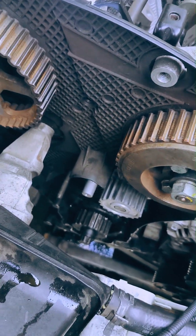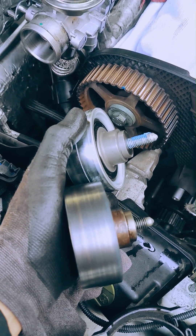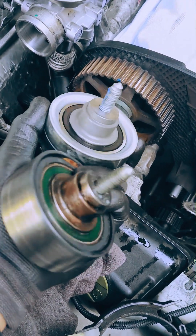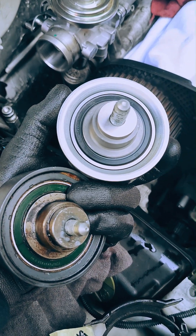Next up is the timing belt idler pulley, where the kit includes a new sealed bearing and bolt. This one spins just above the water pump and in fact blocks access to one of the pump mounting bolts.